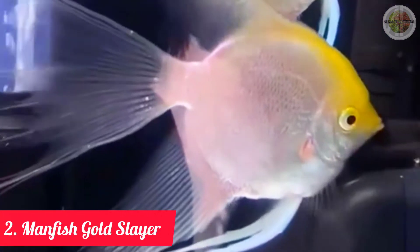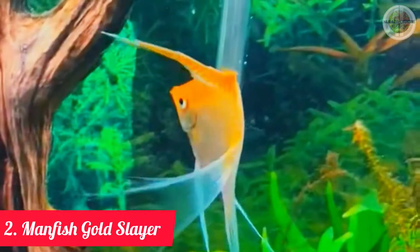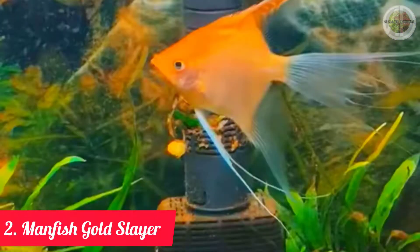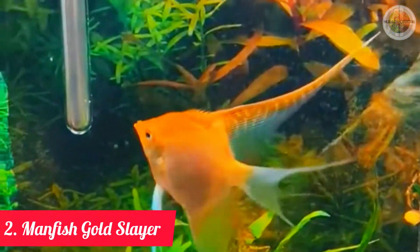Jenis ikan manfish slayer berikutnya adalah jenis ikan manfish golden slayer. (The next type of manfish slayer is the golden slayer.) Salah satu jenis ikan manfish yang dibanderol cukup mahal, golden slayer memiliki ciri tubuh berwarna kuning keemasan. (One of the more expensive manfish types, the golden slayer features a characteristic golden-yellow body color.)